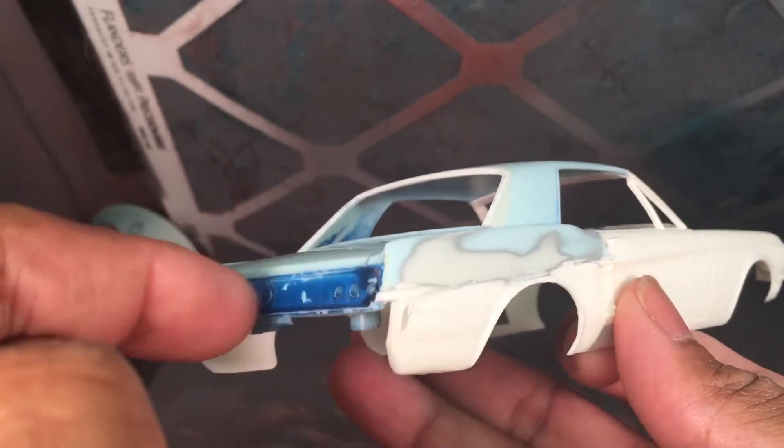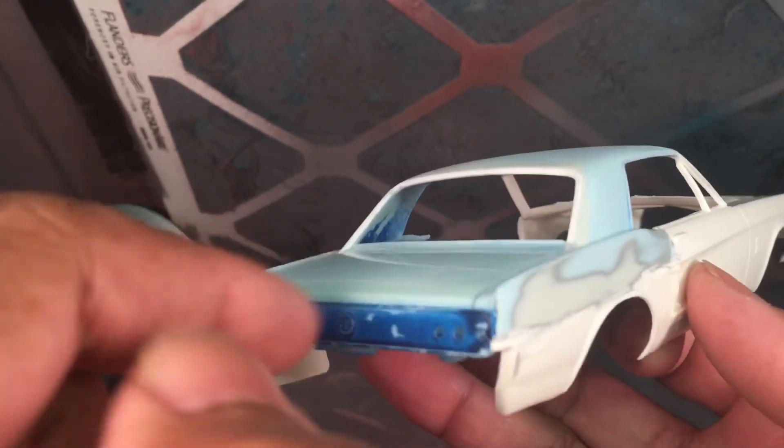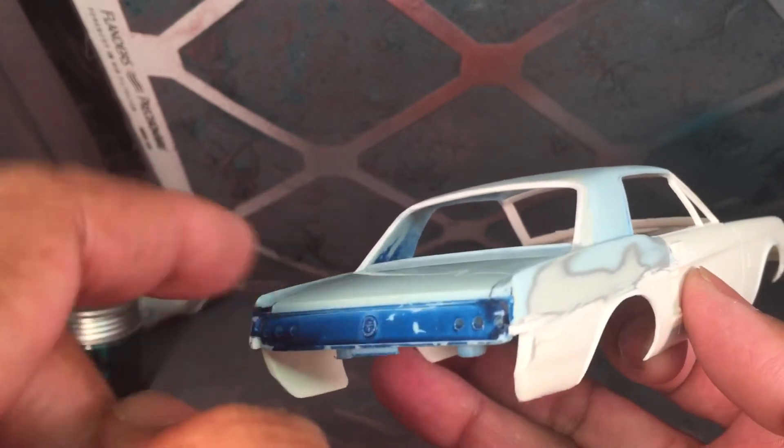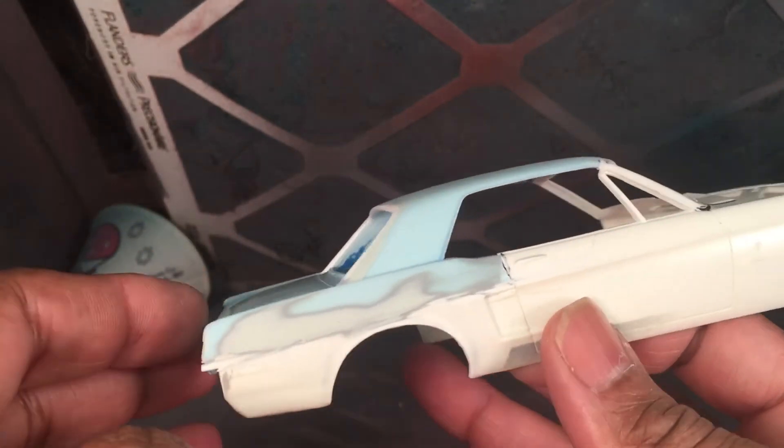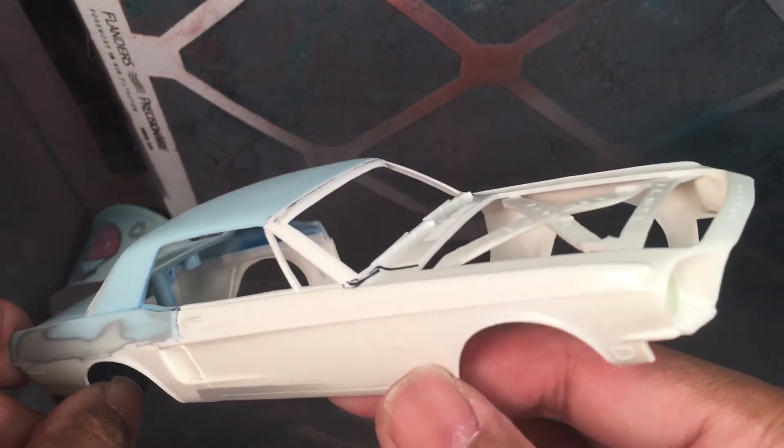The next thing is to work on cutting out this tail panel, putting in the Shelby caps on the end with a spoiler, integrating the spoiler off the fastback kit onto the trunk, and cutting the trunk out. Lots and lots of work ahead, but I think it's well worth it.